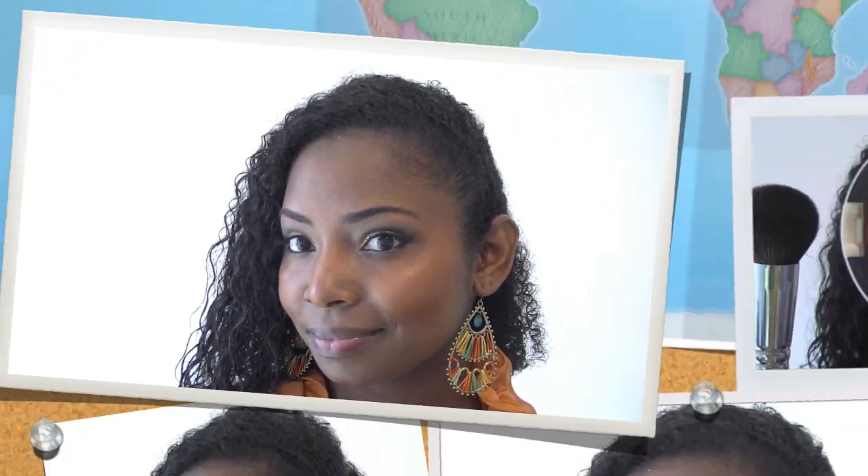For the face, get your Guilty Bronze Bronzing Stick by MAC and place it on your cheeks — I'm using my fingers to blend it out onto the cheek area. If you don't like using your fingers, you can use any blush brush and blend that onto the apples of your cheeks. I like this bronzing stick because it gives you the perfect summer glow.